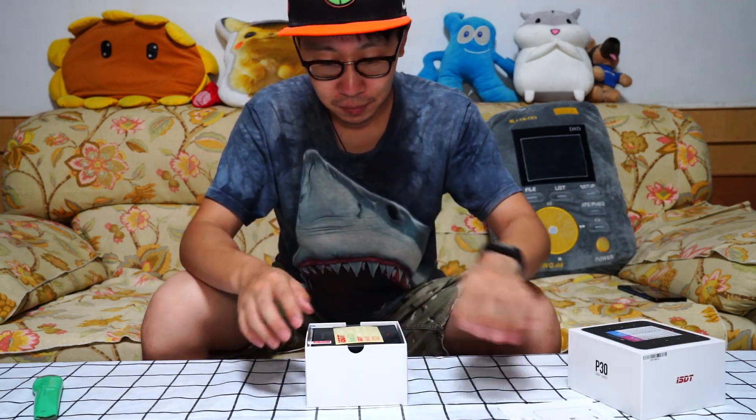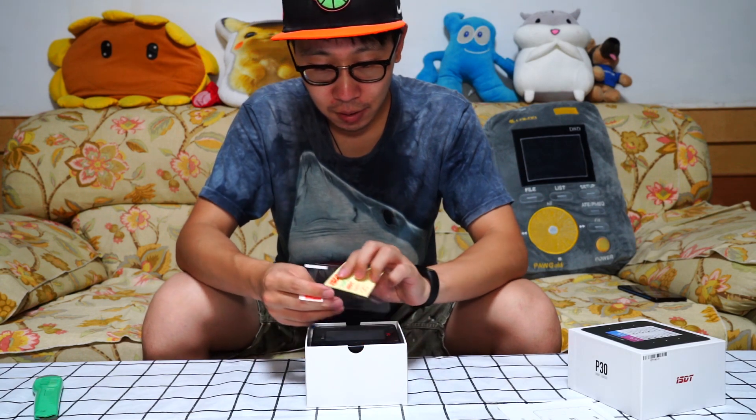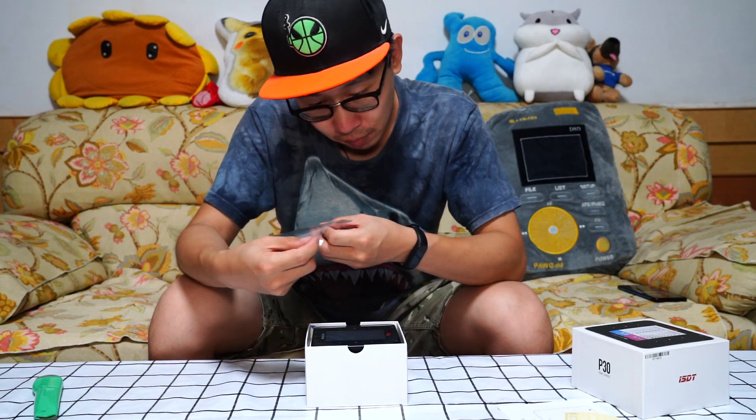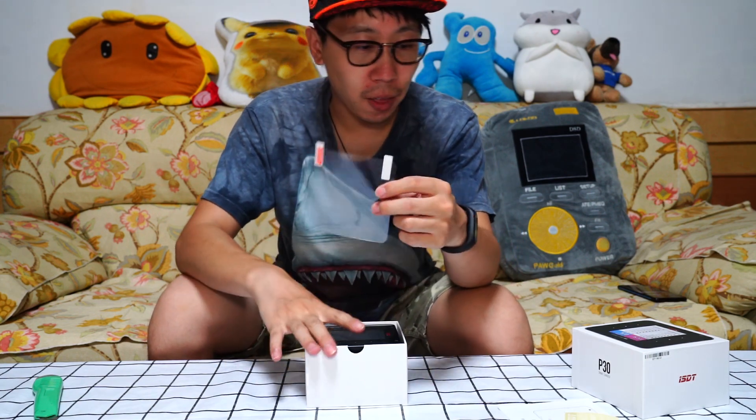Here is the manual. This is the stickers. And this is to protect the screen.